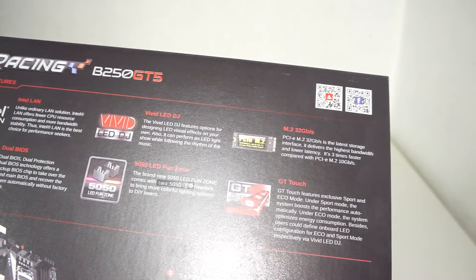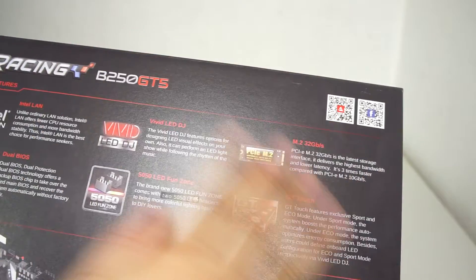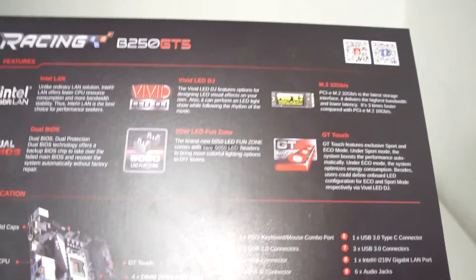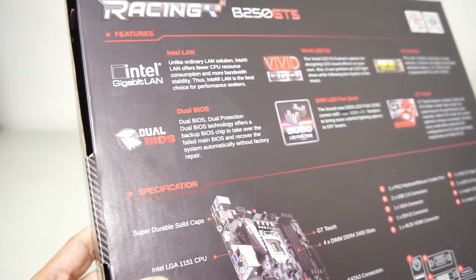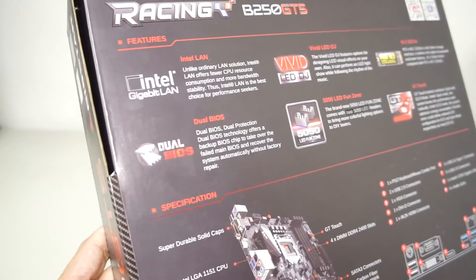Moving right along, at the back of the box we have the features listed — gigabit LAN using the Intel i219v Ethernet. We have the Vivid LED DJ, PCI and M.2 slots, and dual BIOS. One cool thing about the dual BIOS is that Biostar uses a manual switch to toggle which BIOS is in use.